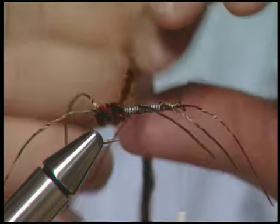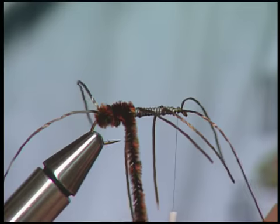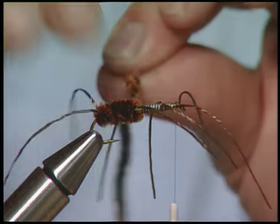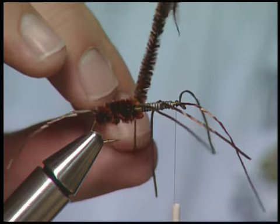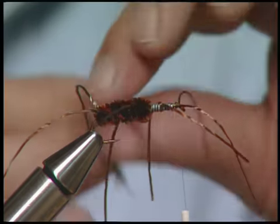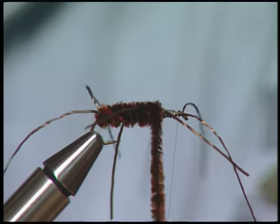As you start hitting the lead, the lead will start getting thicker and the body looks a little bit fuller. When you come to each one of the legs, that's when you tie them in so that they come out straighter.